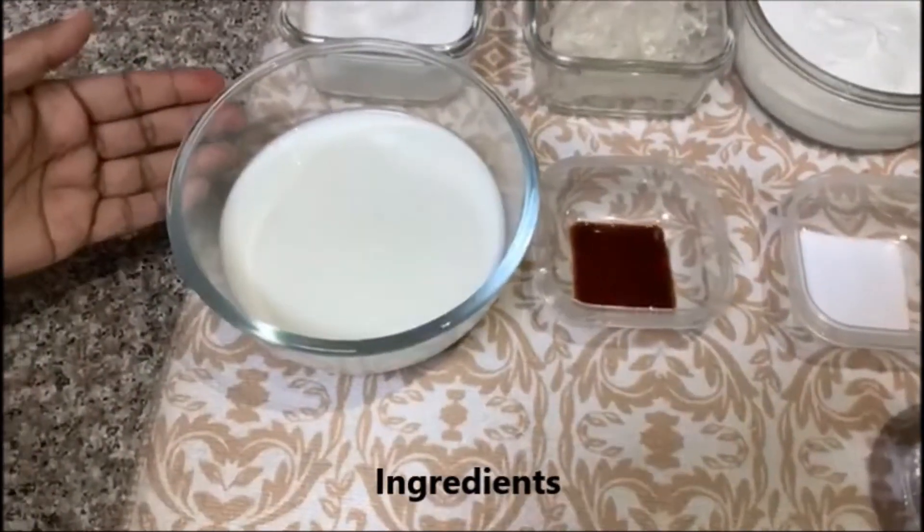I am Reena. I have prepared a simple and delicious dessert: mango panna cotta. Here are the panna cotta ingredients.